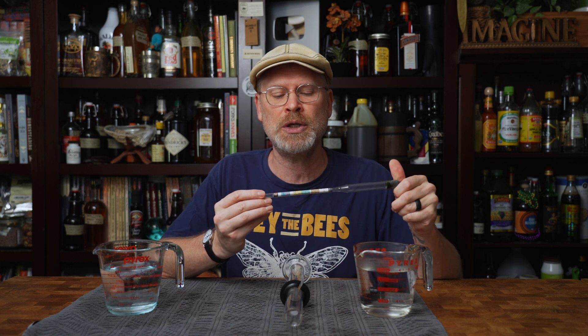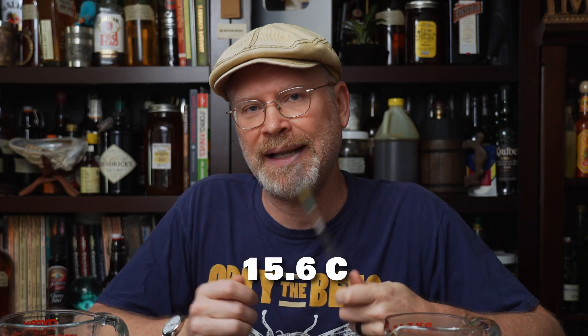This one from Brewer's Elite is calibrated to 60 degrees Fahrenheit. And I know what you're thinking — you never, ever measure at 60 degrees Fahrenheit. And you're right, and I'm going to explain that when this little experiment is over, why we don't, and why it probably doesn't make all that much difference anyway. Just bear with me.